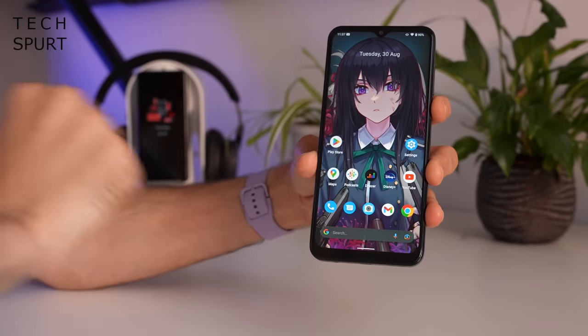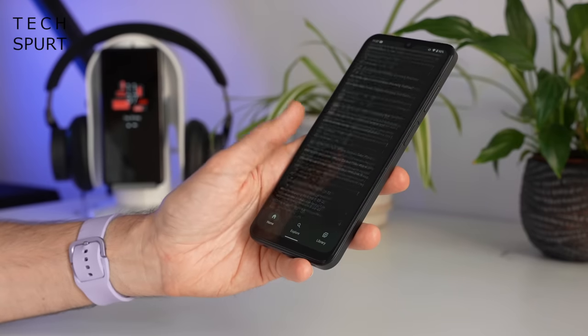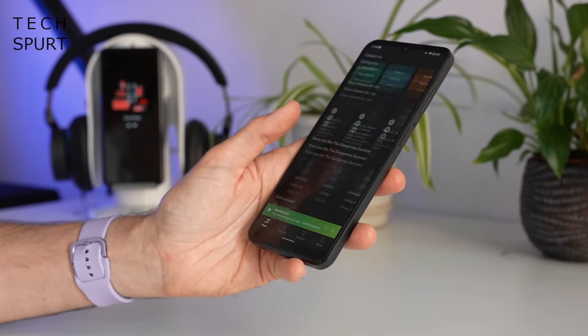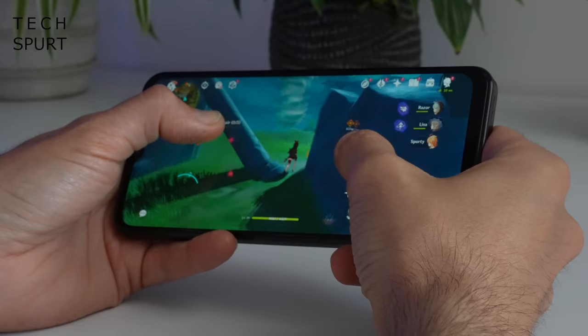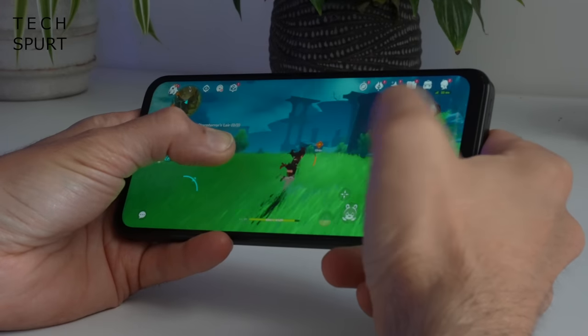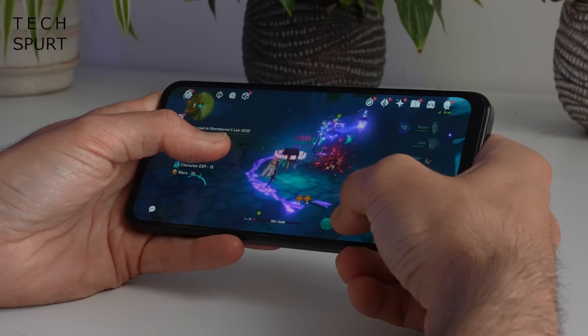The Nokia G60 5G is powered by the Qualcomm Snapdragon 695 chipset — the same platform inside Motorola's Moto G82 and the considerably more expensive Nokia X30. That's backed here on the G60 by either 4 or 6 gigs of RAM — I've got the 4 gig model. As for everyday performance, the Nokia G60 seems fine: apps load up pretty quickly and generally linger in the background without being immediately shut down. After a day or so of play I haven't really noticed much in the way of stumbles or pauses. Gamers will also have a reasonably decent time — even demanding fare like Genshin Impact played all right on low to medium detail settings on this 4 gig model.